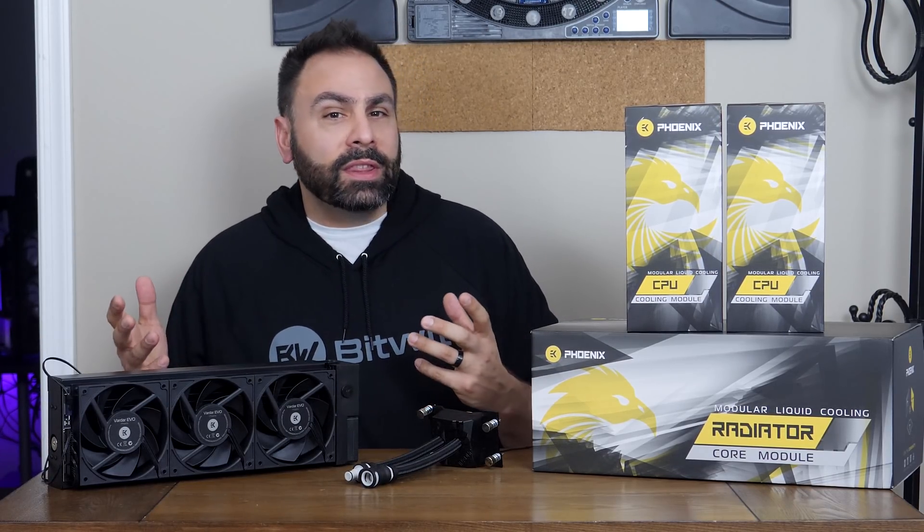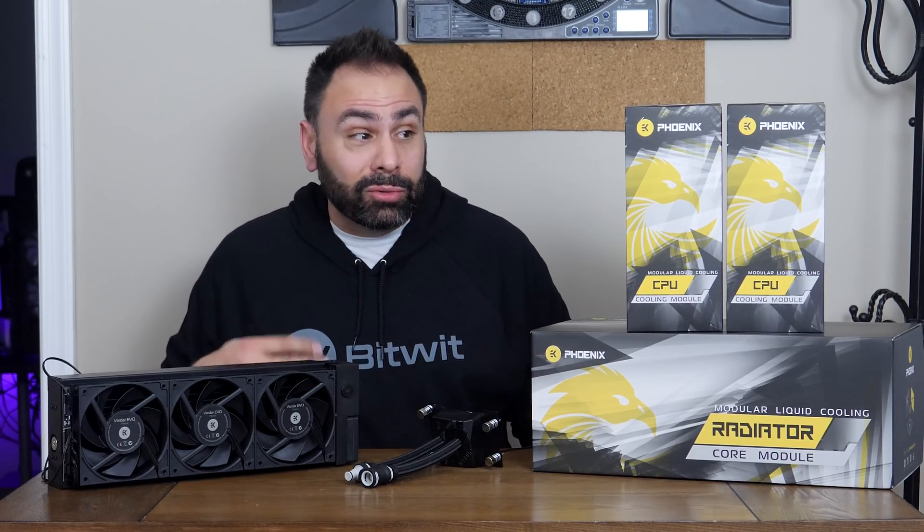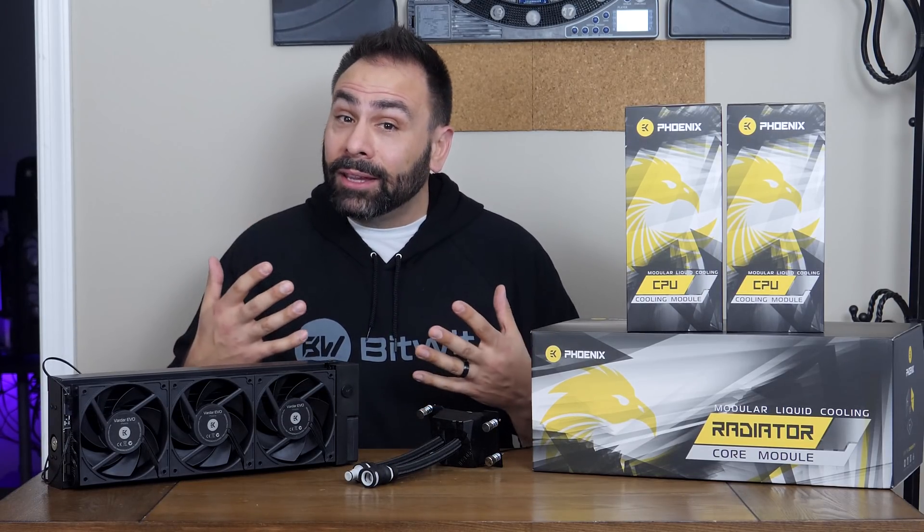EK sent over their new MLC Phoenix modular AIO cooler, and with it they included blocks for both the various mainstream Intel and AMD sockets, but also the much larger STR4 socket and the Threadripper line of parts. I have a chip in need of some serious cooling that I use every day, and I'm anxious to see if this can do the trick.